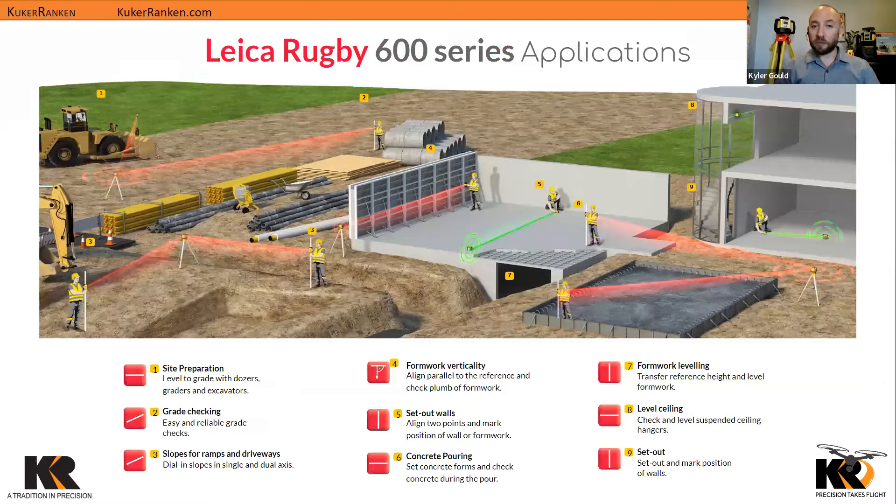Some of the applications for the 600 series rotating lasers include site preparation, grade checking, slopes, ramps and driveways — and some of them have dual slopes. Also formwork verticality — setting up your walls, making sure they're flat. Concrete guys need to make sure it's flat, otherwise you get puddles and weird spaces if there's a leak. Formwork leveling, level ceiling, and set-out are other key applications.